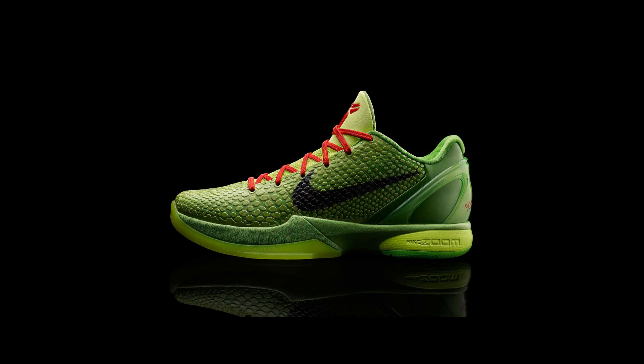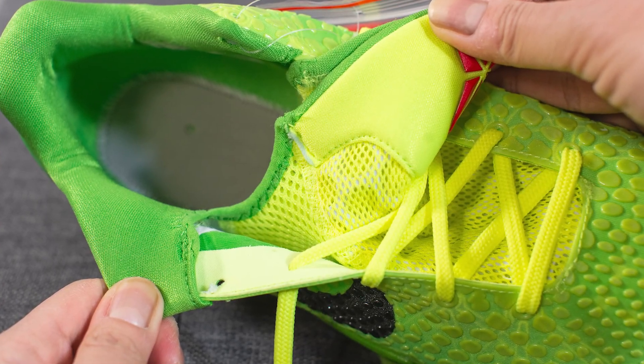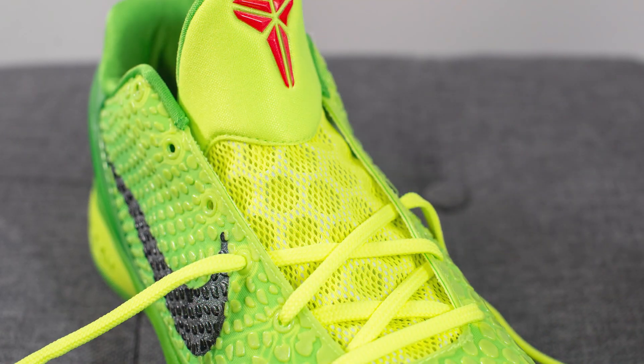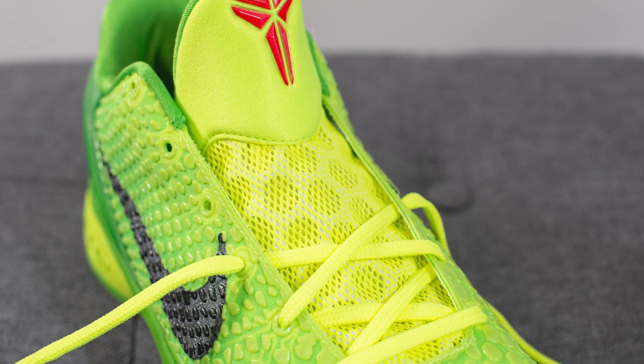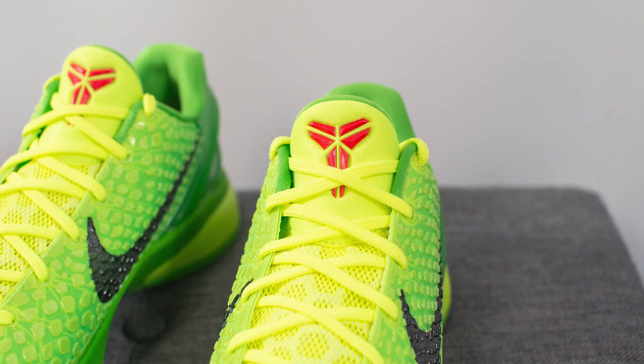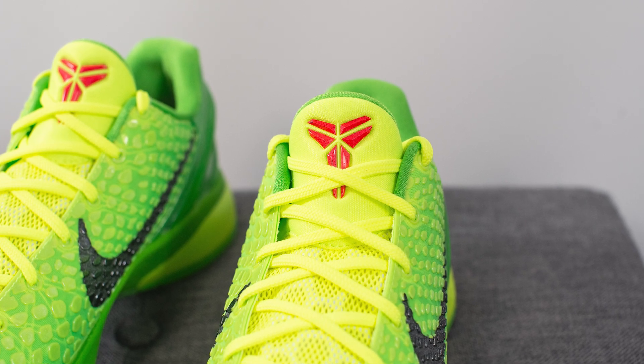The alternate crimson laces give the shoe a whole different look with much more character and color. Underneath, we have the tongue, which is actually connected to the rest of the shoe creating almost a one-piece booty-like fit. The tongue itself is constructed out of mesh with a honeycomb shaped foam underneath for additional padding. The top of the tongue is constructed out of Volt colored neoprene, and glued in the center we have a crimson colored Kobe logo.